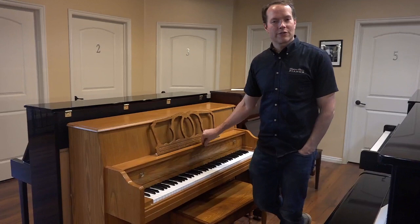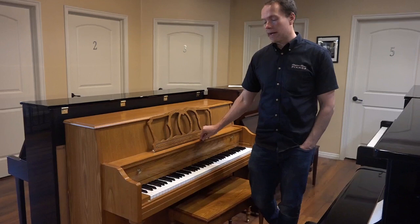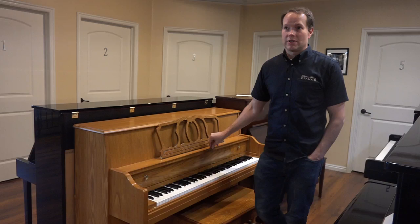I'm Brigham Larson with Brigham Larson Pianos. This is a relatively new harp. I couldn't find the exact year, but I don't think it's much older than — given the amount of wear and tear — maybe 10 years old or something like that.